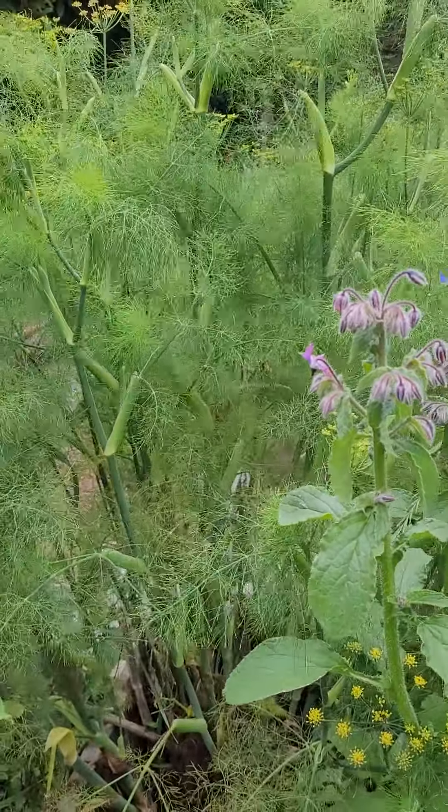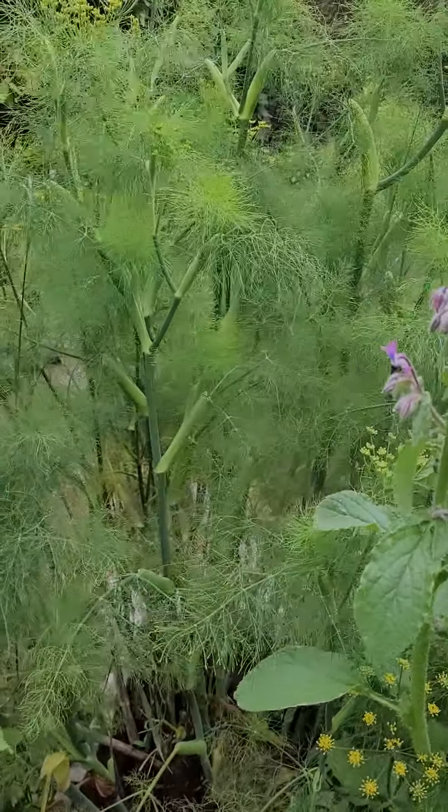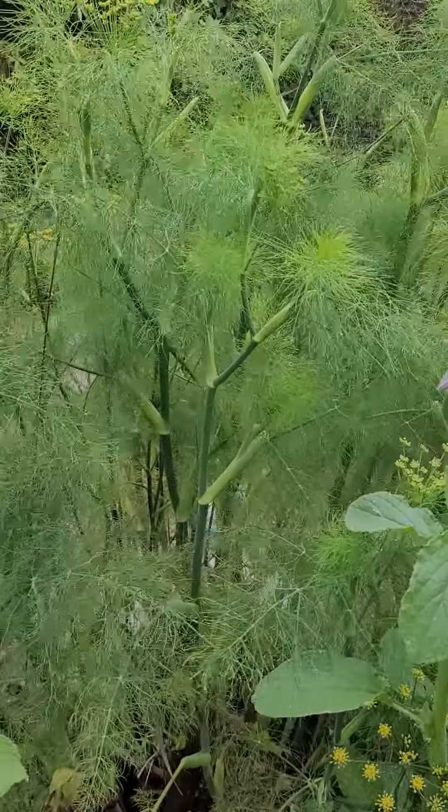I've got quite a few pole beans going, and I've got snapdragons along with marigolds to keep the bug critters away. I've also got hollyhock and borage in there as well.